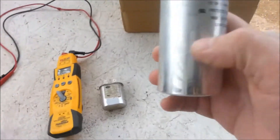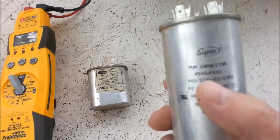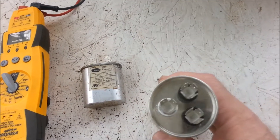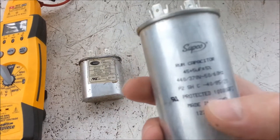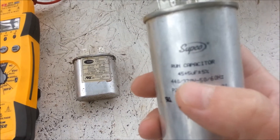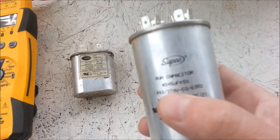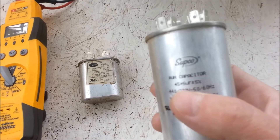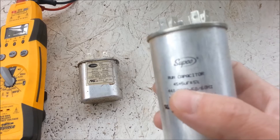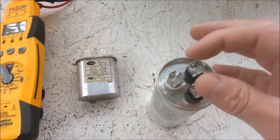The way you read these: the 45 will be for the compressor, which will go to herm — so you'll go C to herm. And the 5 will be for the fan. Where it says 45 and then 5 microfarad, plus 5 microfarad — the low end will always be for the fan.